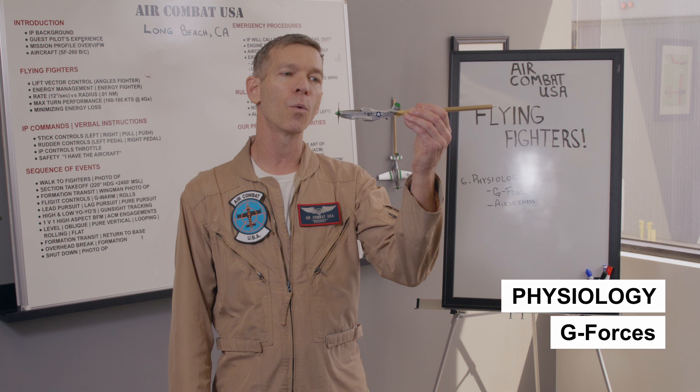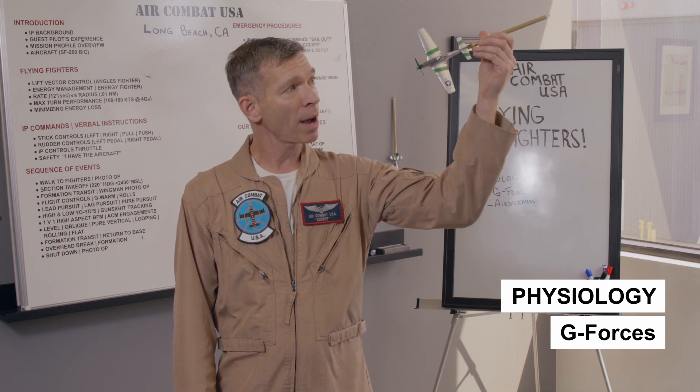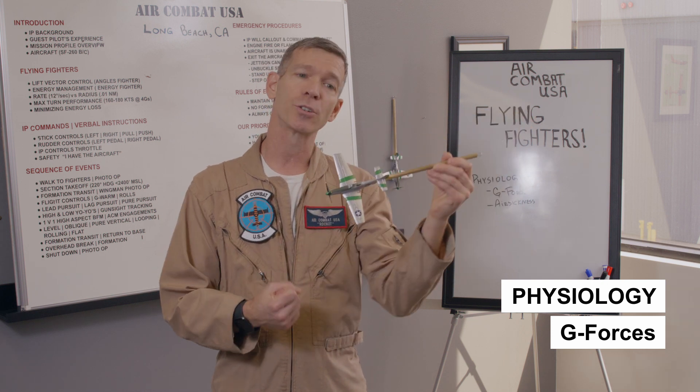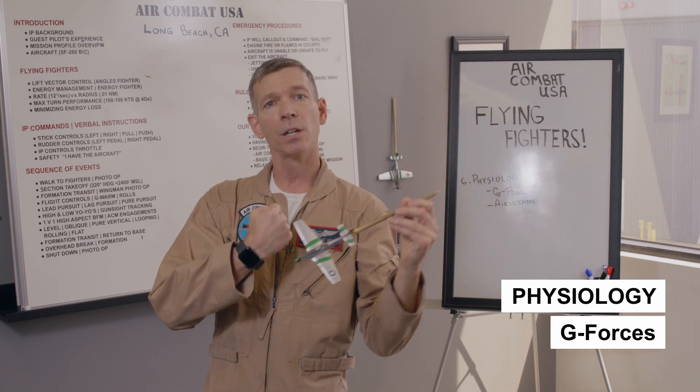The first thing you need to know when you are pulling G's is how they are created. When you have an aircraft that's accelerating or has enough energy to apply back pressure and create centrifugal force, that's when the G's are going to come on. Anytime the nose is down and the speed is high, you have the ability to make G's.